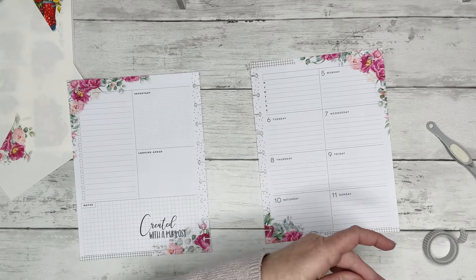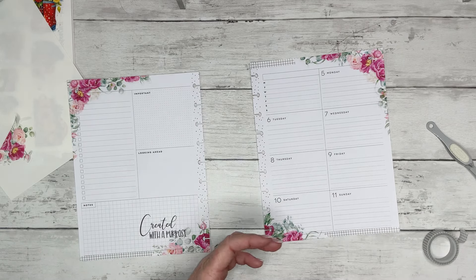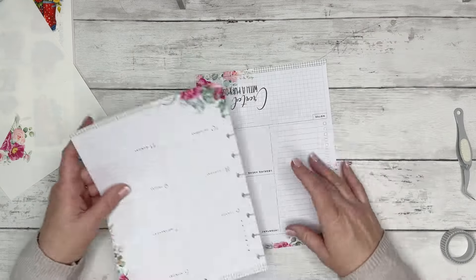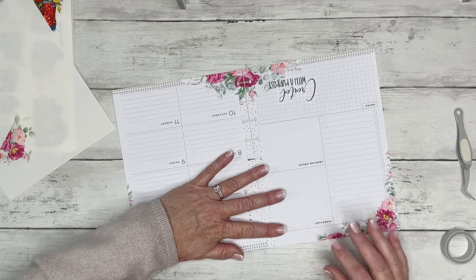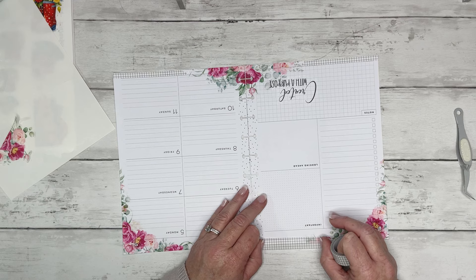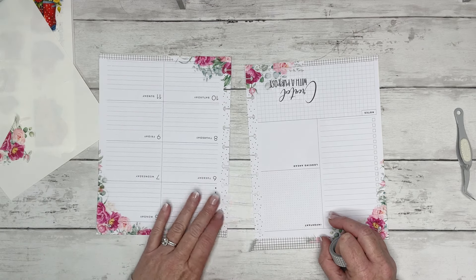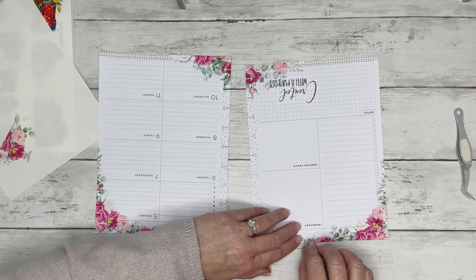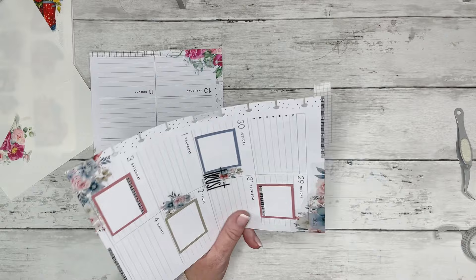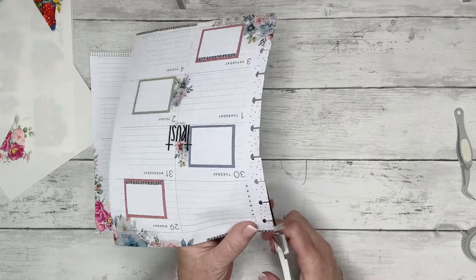I love this plaid. I love it with these color florals — I just think it looks so pretty. I should have put both of these pages together and lined this up, because now I need to make sure my washi looks the same on both sides. And I think it does. Super, super pretty. Love this spread.